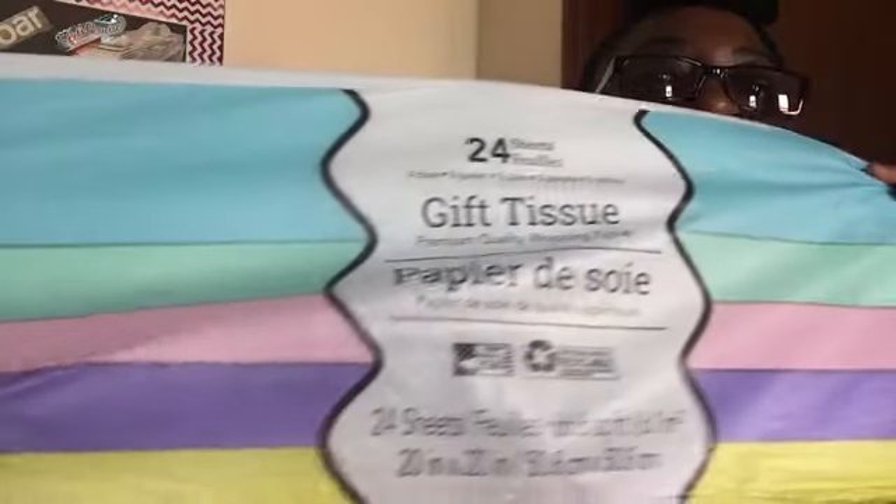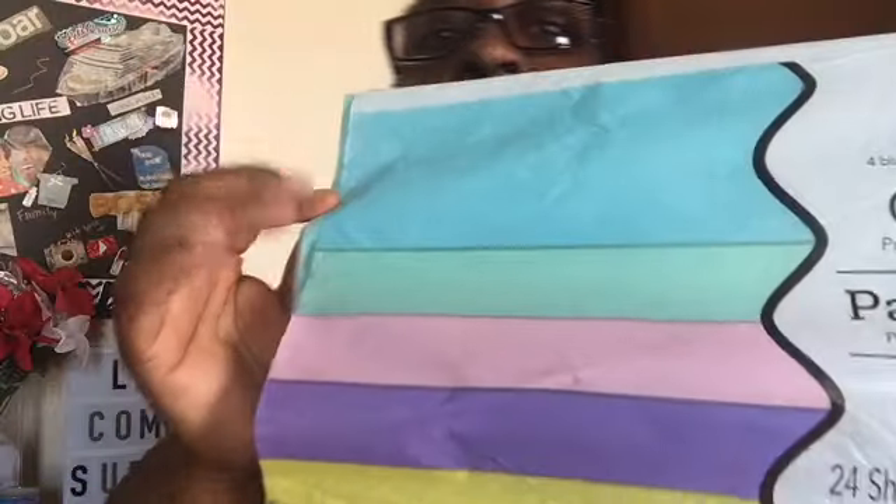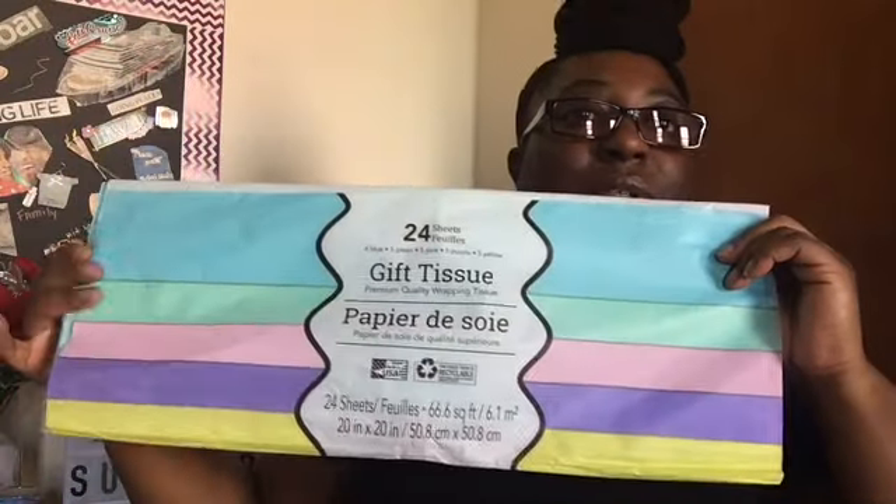I just picked up this one which has 24 in it. These are the colors that they have, and I picked that up for a dollar.